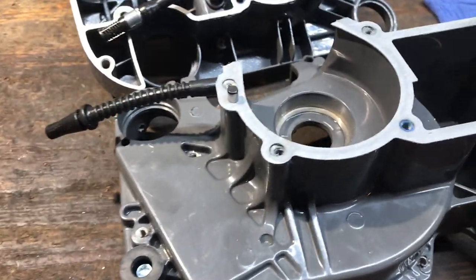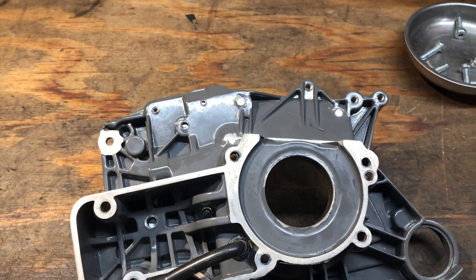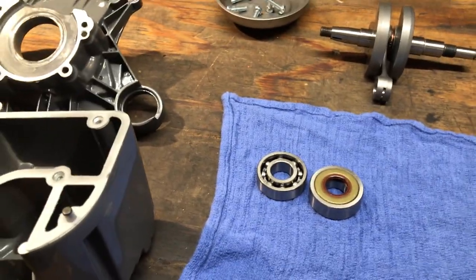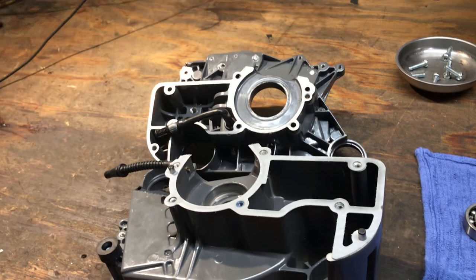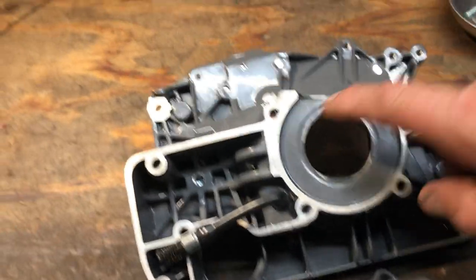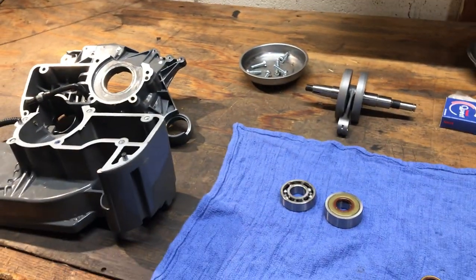Good news on the crankcase — both pockets are perfectly sized, good interference fit for the bearings. The bearings that came with this chainsaw seem to be pretty good. That's what I've got. This is about as far as we'll be able to go until I get some OEM seals, bearings, and everything else. This is going to have to be cleaned up — it's not good as-is. Alright, that's enough for now, thanks for watching.